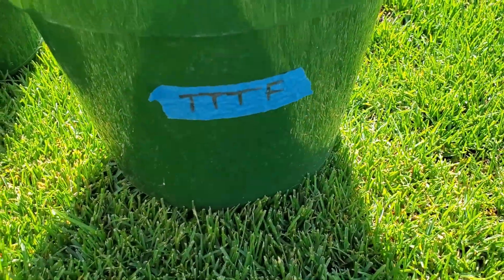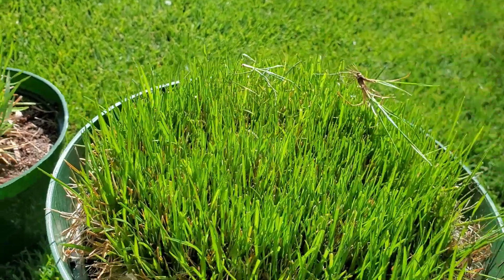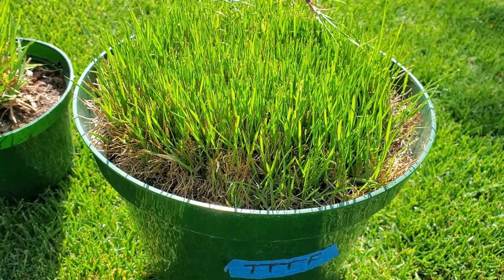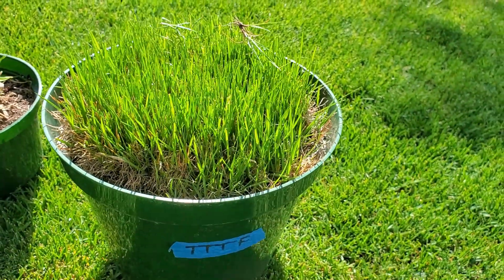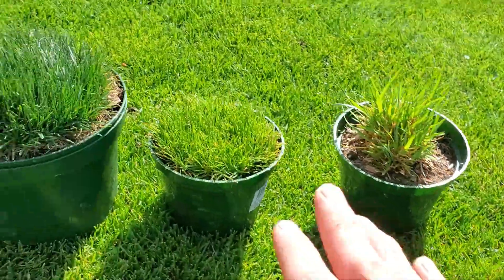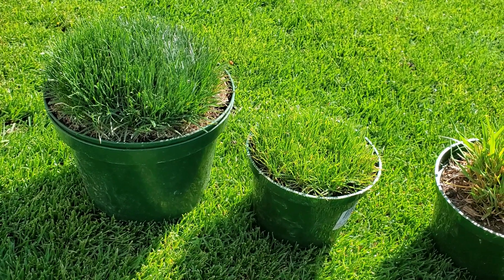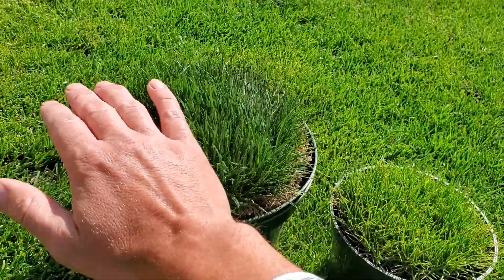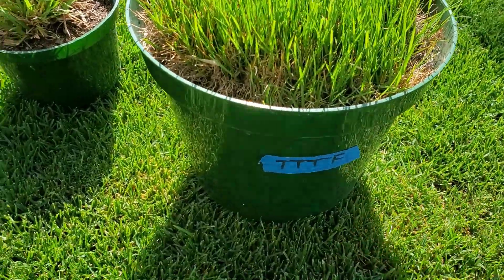Over here I've got turf-type tall fescue. Turf-type tall fescue is the turf version of Kentucky 31 tall fescue. Kentucky 31 preexisted before turf-type tall fescue. Turf-type tall fescue was developed — I want to say it was somewhere in the 1970s. Perennial rye was derived from annual ryegrass back in the 1960s. So perennial rye, as a turf grass, is a little bit older than turf-type tall fescue.